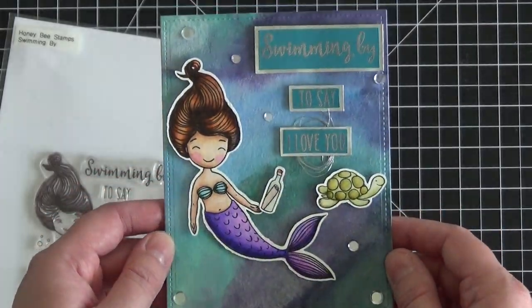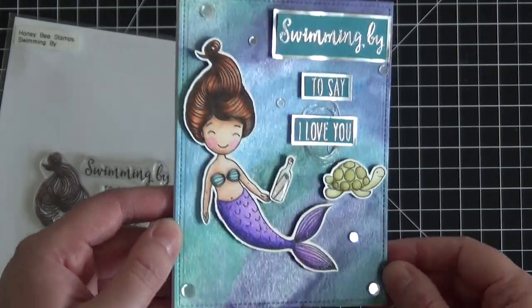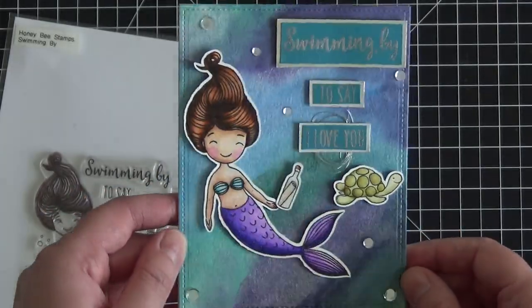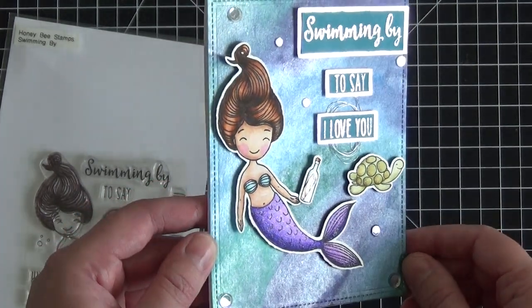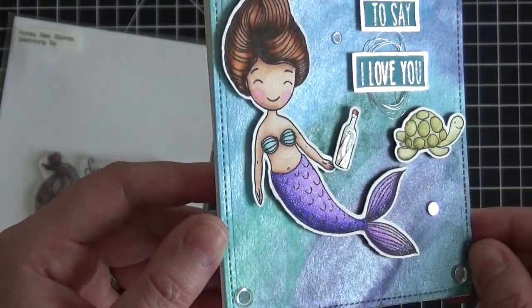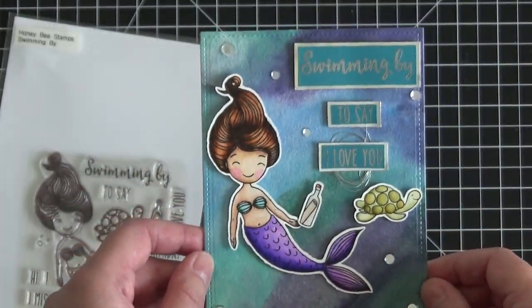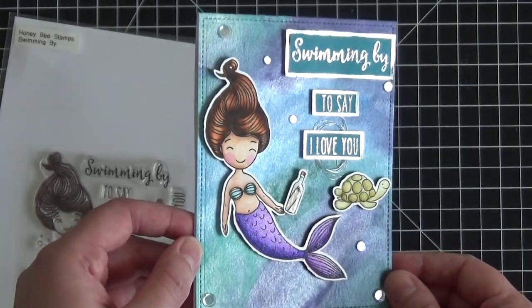I created a watercolor underwater scene and then coated it with a beautiful silver pigmented watercolor paint, so when you tilt it in the light it has this gorgeous shimmer and shine to it. There's also a lot of glitter on the mermaid which the camera may not pick up, but I'll have plenty of pictures on my blog — I'll link to it in the description box. For this video I'm just going to show you how I did that beautiful background.